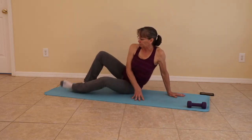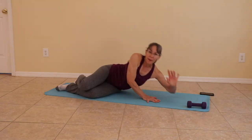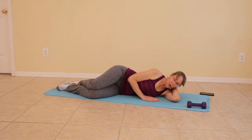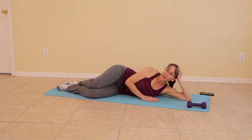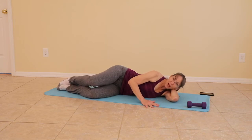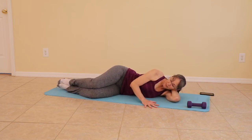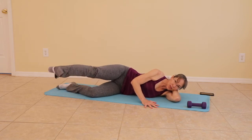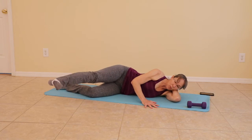Lay down on your left side. Your knees are going to be bent. Your head will rest on your forearm — not this, but this. Your top hand is in front of the body and the knees are together. When you're ready, straighten the top leg and make circles.